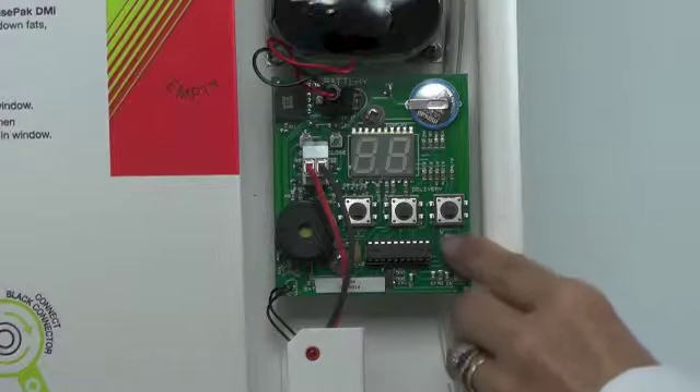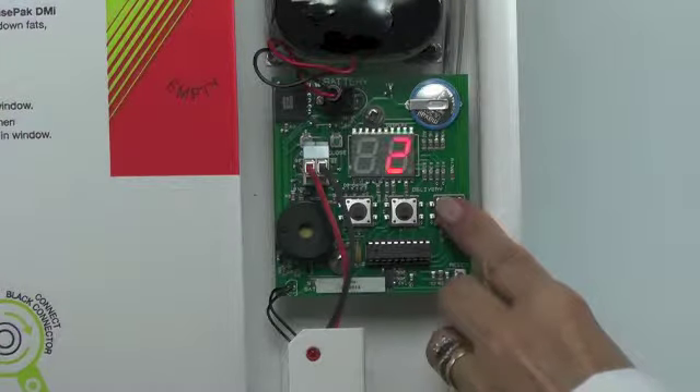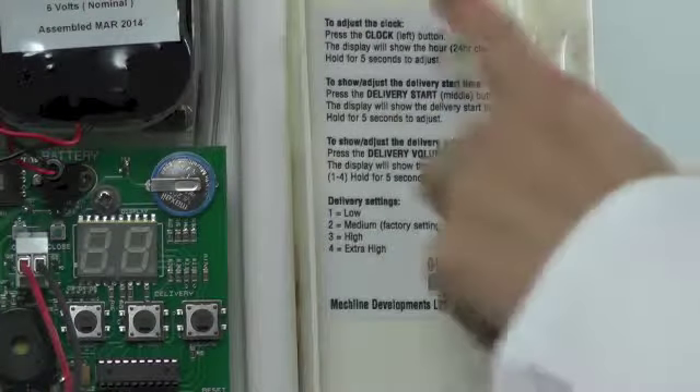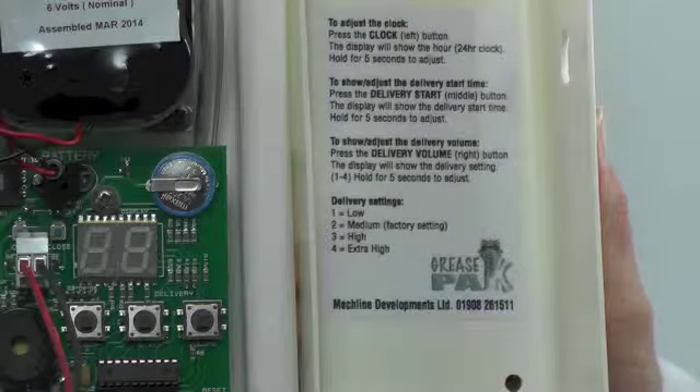The last button is the volume button and this will be set at the right level when installed. There is also a reminder about setting your control board on a sticker on the inside of the protective cover.